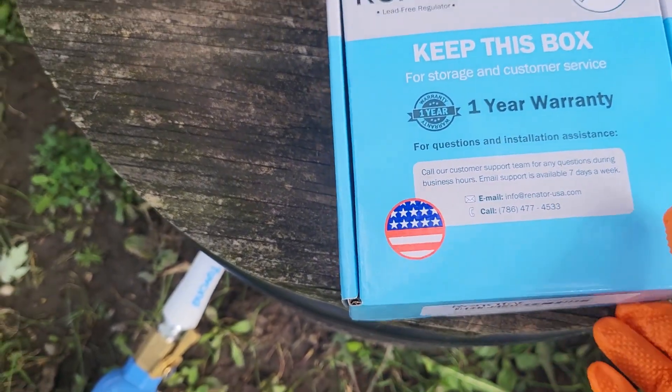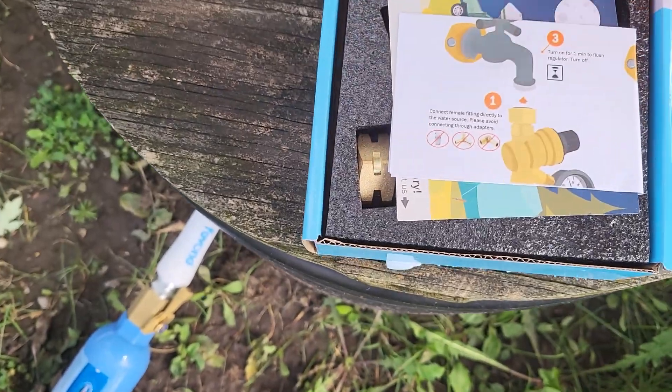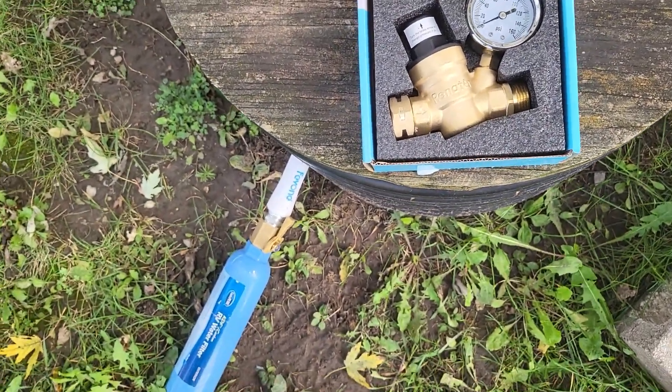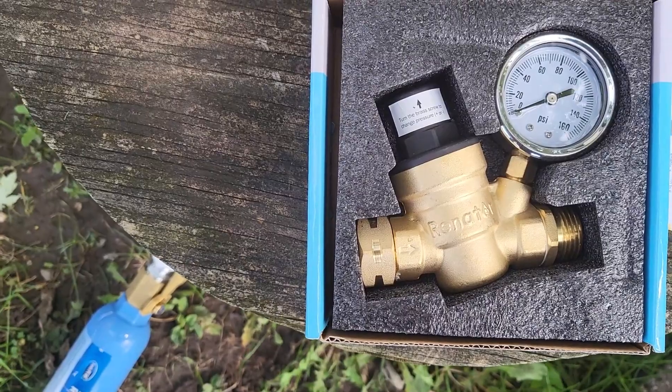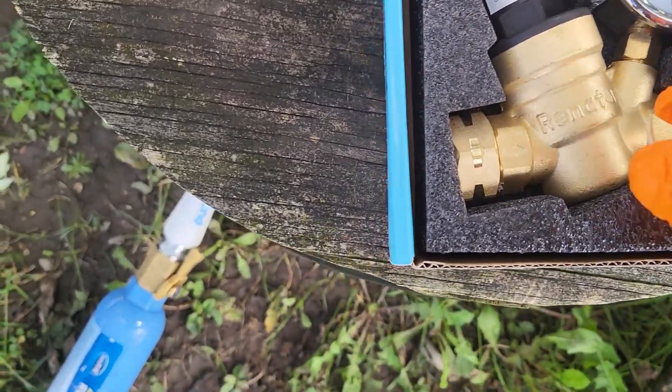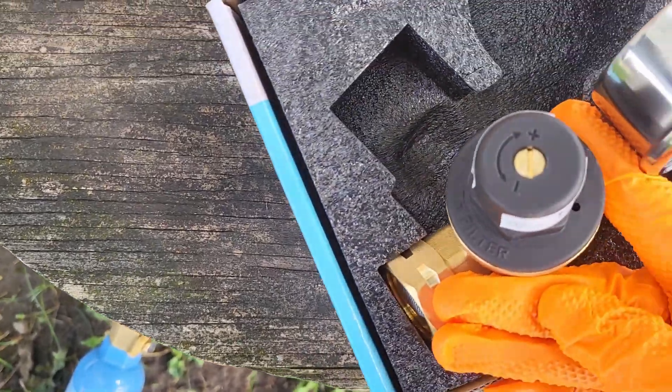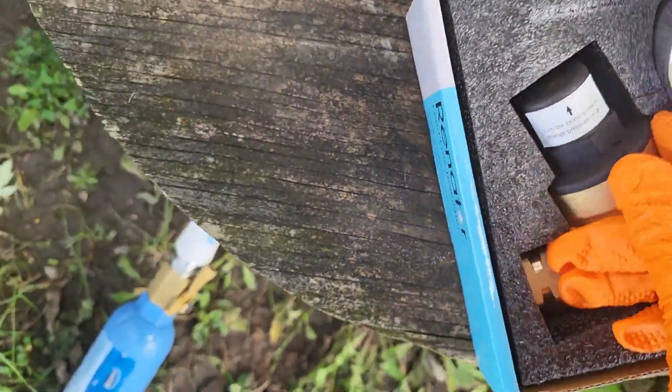I got this new water pressure regulator for my RV because my other one — which was brand new — only lasted about two weeks. I got this one from a different brand. It's actually got a gauge on it, and it has a set screw on top where you can adjust the water pressure.